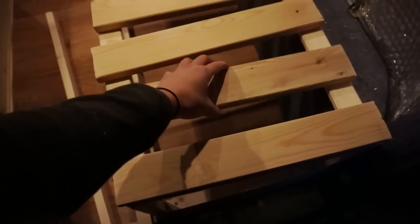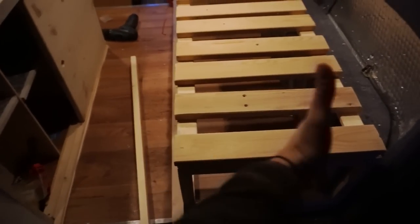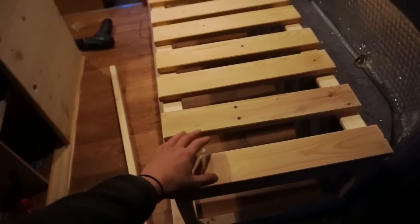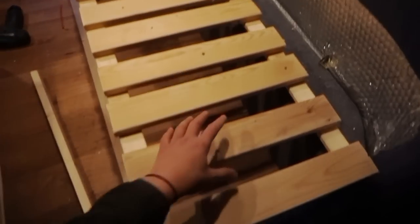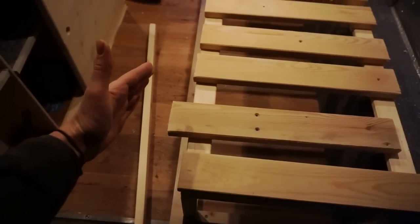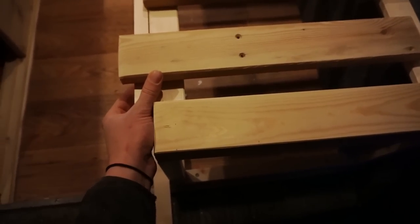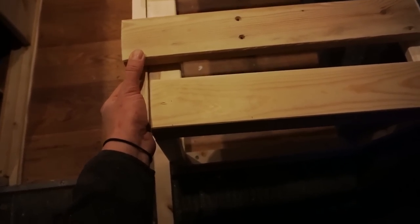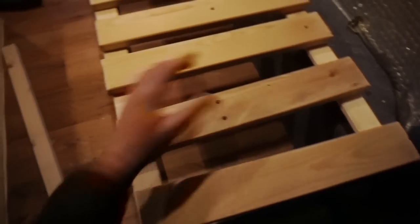All the slats are currently the same width, but because we need to do an extension, every two slats need to be slightly longer than the others, because we're gonna add the extension bit. The extending slats are gonna be screwed into the extension section — you'll see what I mean.